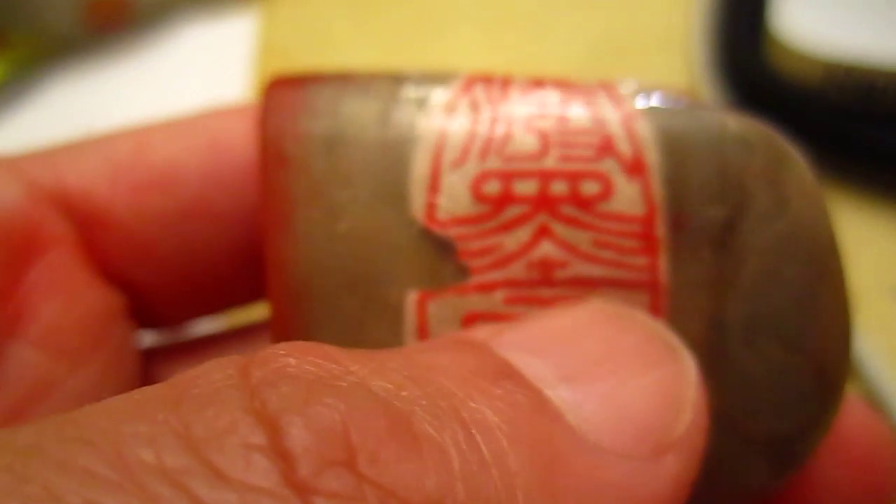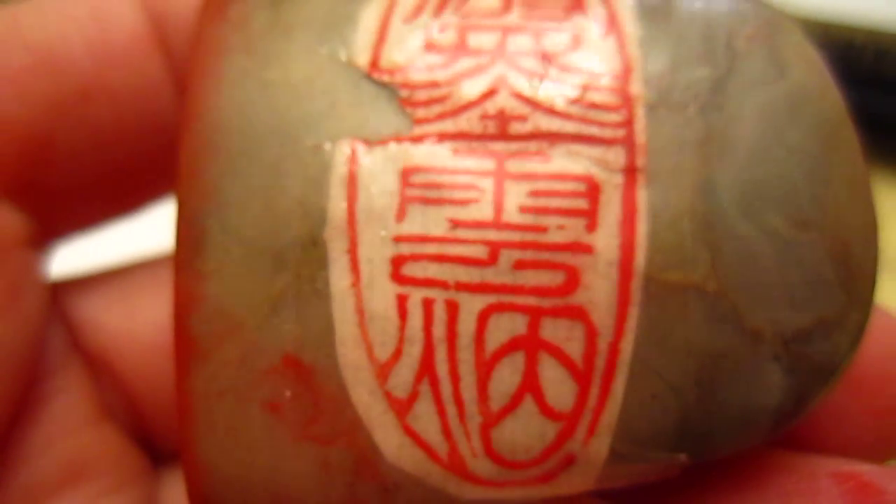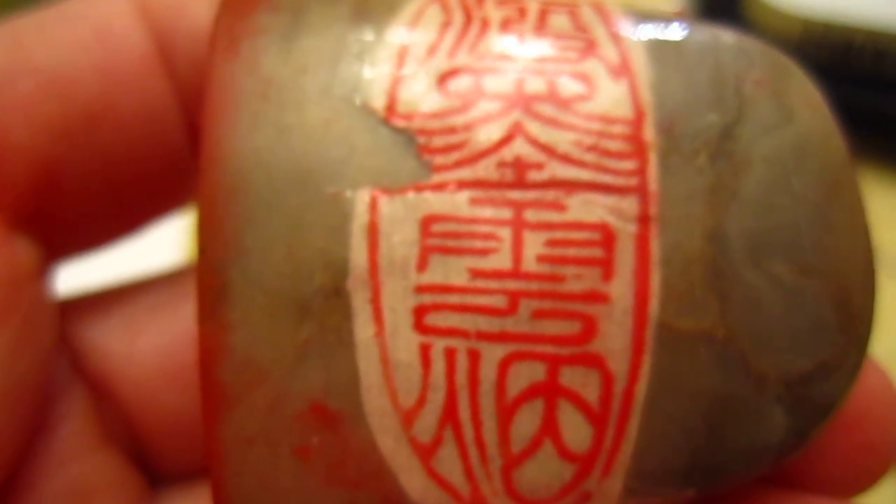So here is this Po Mo Yun seal — it's listed on my Facebook. Po means to spread and throw away, to splash. Mo is ink — splashed ink. Yun is cloud. Yan is fog or smoke. So you splash the ink and get the effect of a cloudy, foggy mountain or mountainous landscape. That's the meaning of this seal.